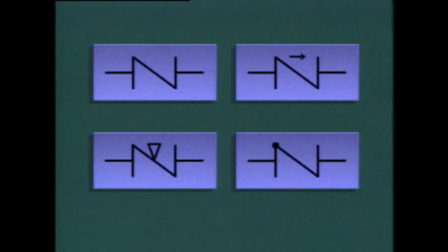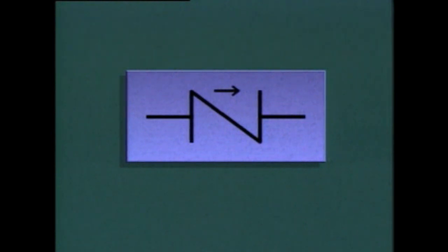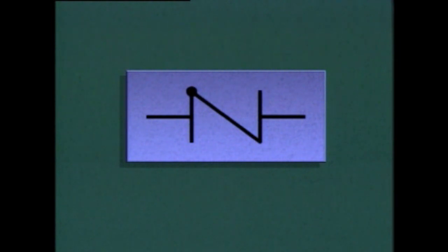Check valves may be represented by many different symbols on piping system diagrams. Most symbols have one thing in common: some type of notation indicating the direction of flow through the check valve. For example, one symbol uses an arrow to show the direction of flow, while another uses a dot on one end of the diagonal line across the center of the symbol. This dot represents the point where fluid enters the valve.